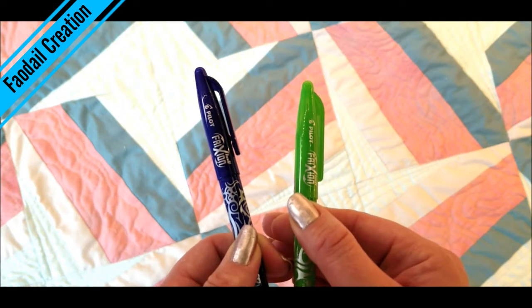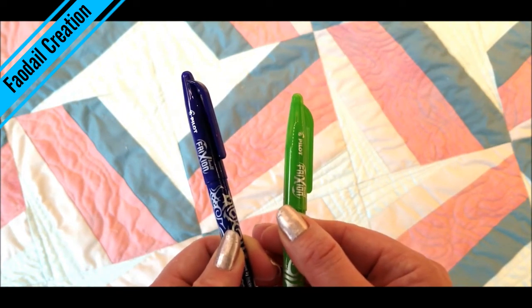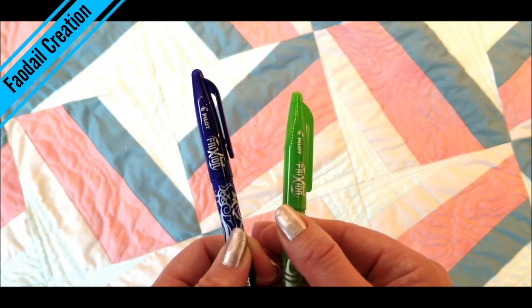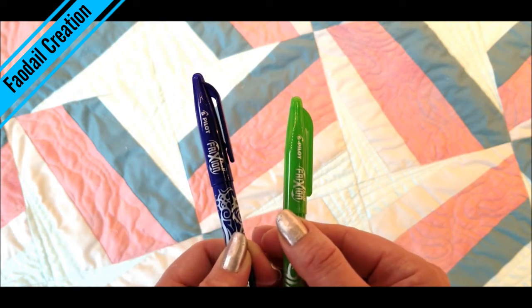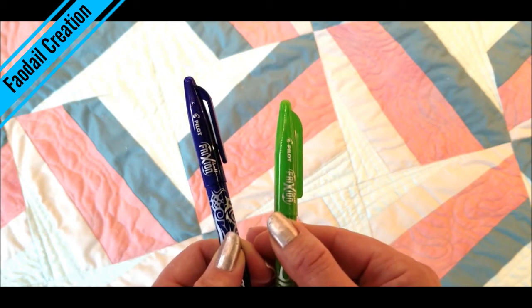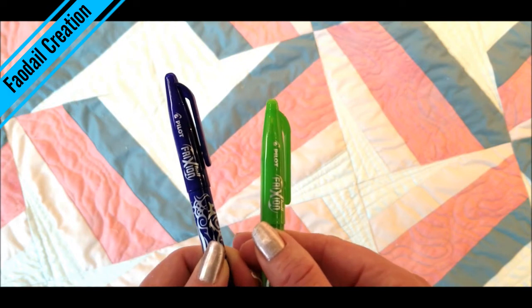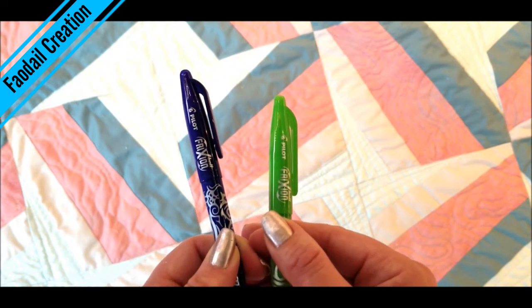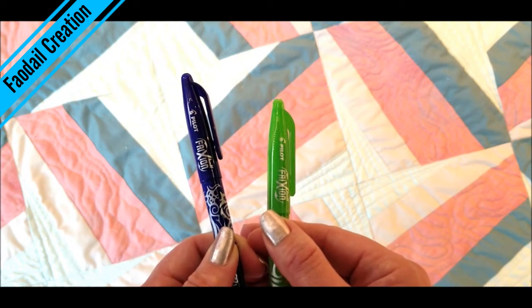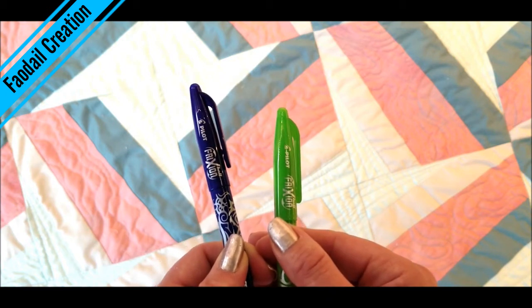I have these things called friction pens — they literally iron away with heat. So you don't want to put them near a heat source before you actually get the quilting done. Obviously if you are going to use something like this, always test it out on a sample before you free motion quilt your quilt. I would do it on a test piece and make sure that it doesn't come back.